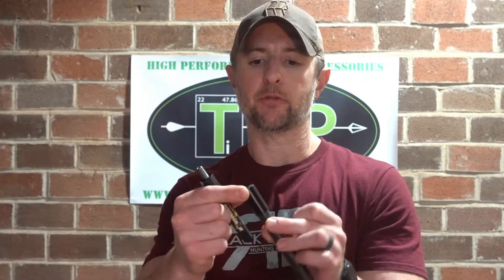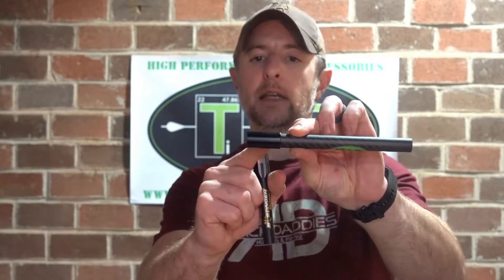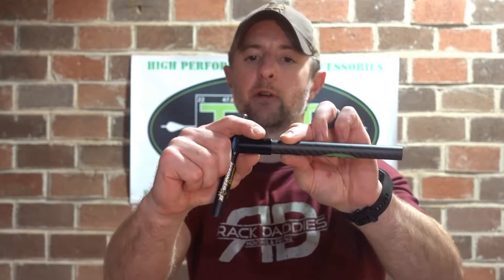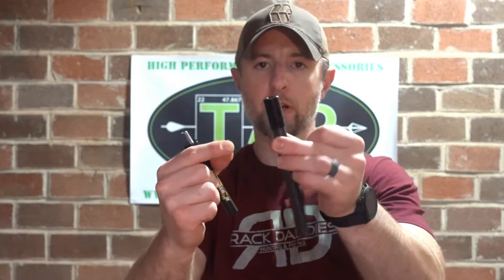A couple more things about the design and why I don't think it's fair to suggest our design is inferior: our outserts are very high strength. This is 6061 aluminum, a fairly common grade — not the strongest necessarily, but the dimensions give it a lot of strength. It covers about six tenths of an inch of the tube, and the rest is available for female threading inside. That provides a lot of strength through that portion, so we see no flex whatsoever there. All the flex occurs through the tube itself.